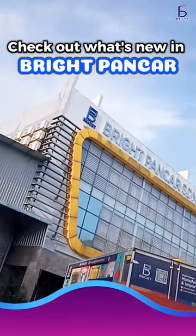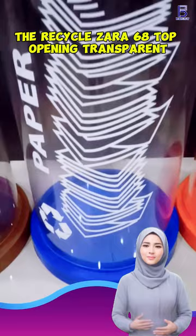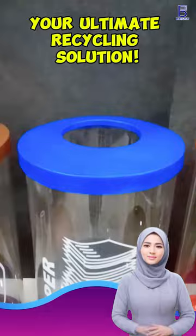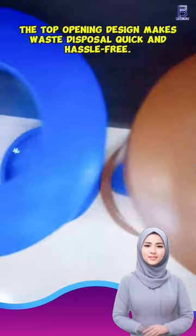Hey, check out what's new in Bright Puncha. Say hello to the Recycle Zera 60 8 Top Opening Transparent — your ultimate recycling solution. The top opening design makes waste disposal quick and hassle-free.